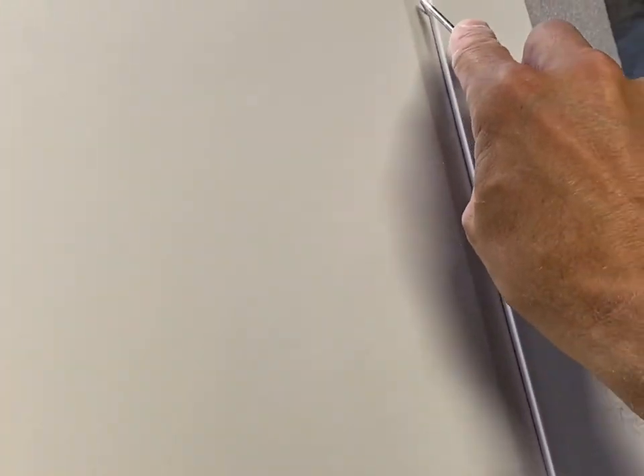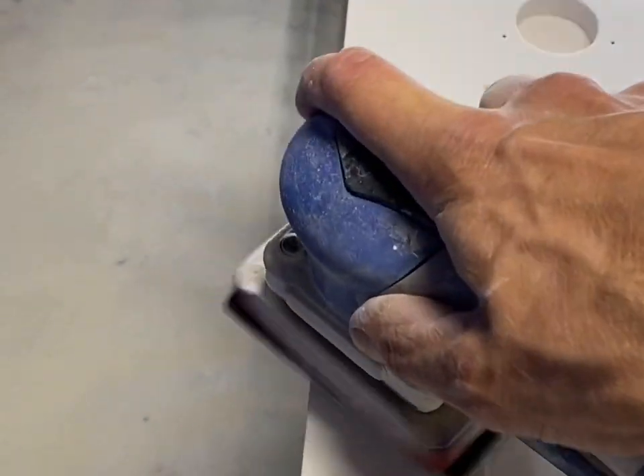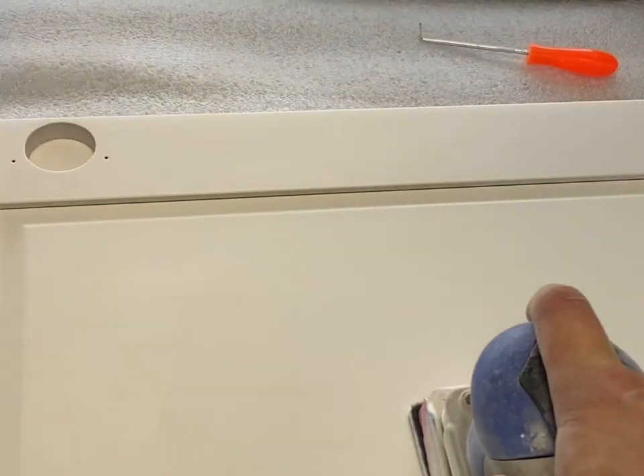The panel on that door needs to be free-floating, so you don't want paint bridging between the panel and the rail. Just go lightly - if you go too hard, you're going to dig into the wood and make an ugly line. You want to go as light as possible and just kind of break up that paint line and get out any dust that might be stuck in there.